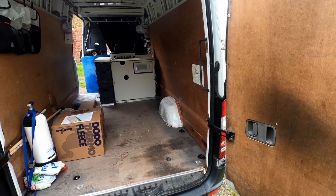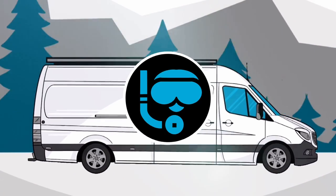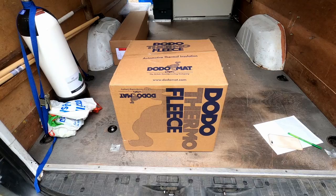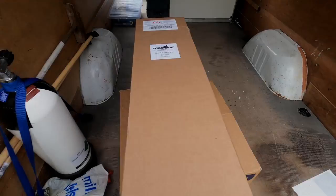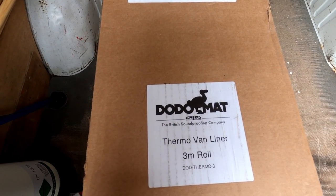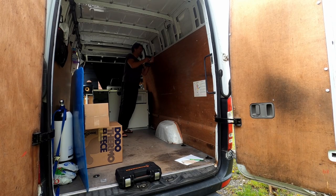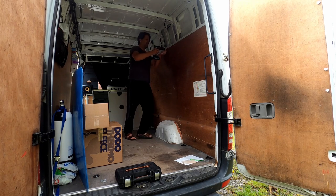I got myself some Dodo thermofleece and some Dodo mat to insulate behind the panel, because I had a feeling it would be cold if I didn't. So I started by taking the panel off — it's roughly 15 screws.